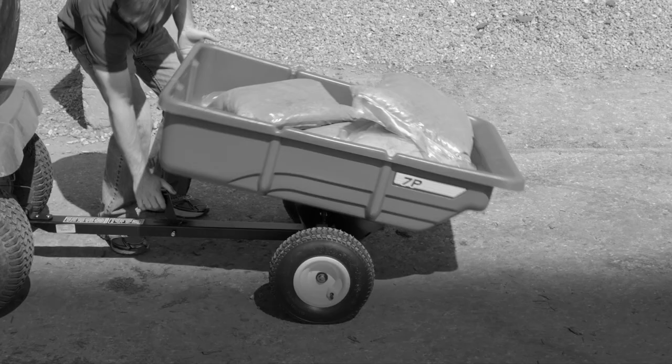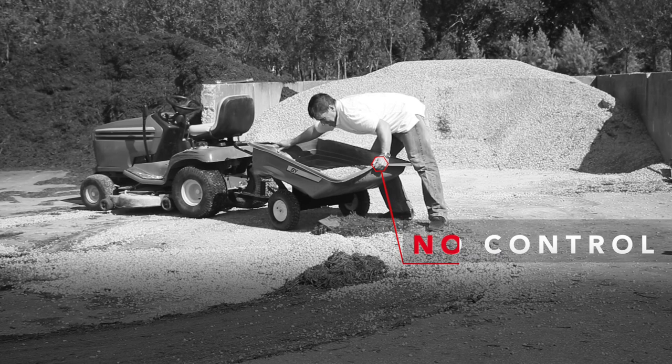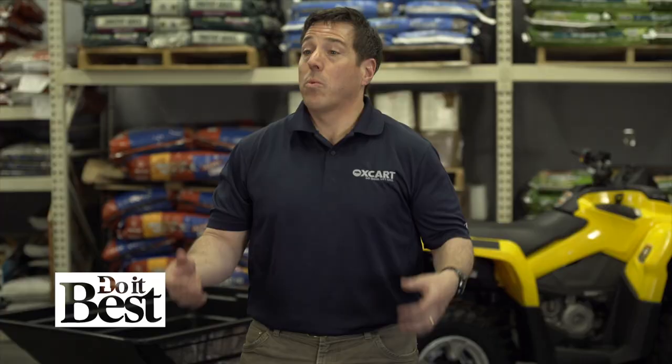Let's talk about design. Most are designed with a center dump pivot point where they kind of dump like a teeter-totter, which means you can only haul what you can physically lift. So why buy a bigger cart if you can't fill it to the max and take fewer trips?